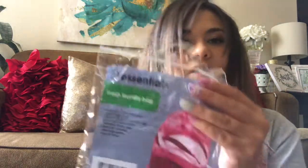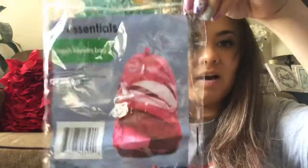I did already open this — it's the mesh laundry bag. You just get one, and it's a little netted laundry bag. I like to put these in our hampers as a liner. My other one was tearing, so I needed a replacement.